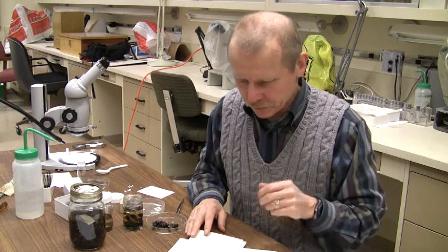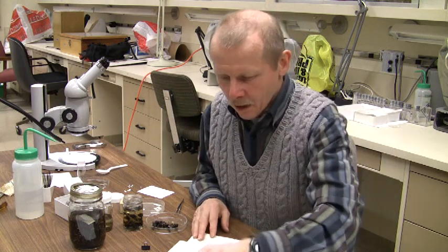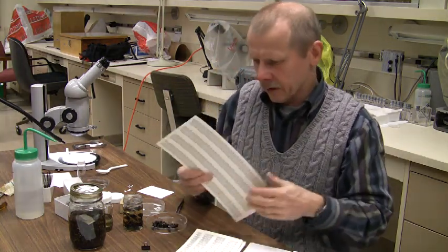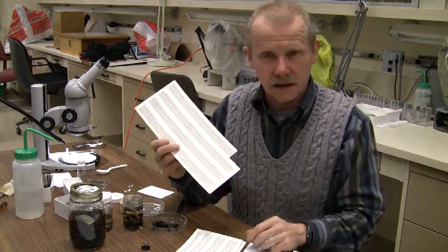I'm going to take a few minutes this afternoon to introduce you to some of the techniques that you'll need to put together your individual insect collection. What you'll have in front of you on your desk is a piece of heavy paper with insect labels.